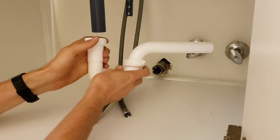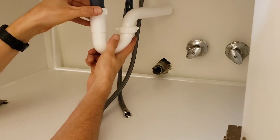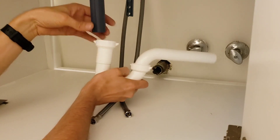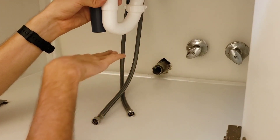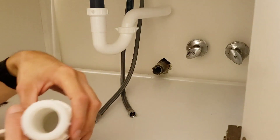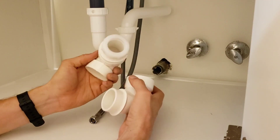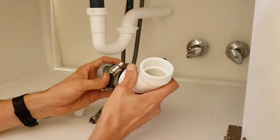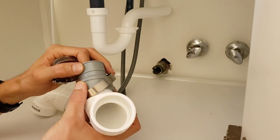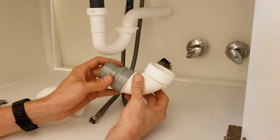I'm going to go back to this very inexpensive standard p-trap and put it up as high as I can. I may even cut this drain pipe a little bit to get it up even higher and get it out of the way for more storage space underneath. I found a way to use some PVC couplings — one-and-a-half inch couplings — and a piece of one-and-a-half inch PVC pipe to make up the difference in height, then use a PVC-to-one-and-a-quarter inch tubular pipe adapter.